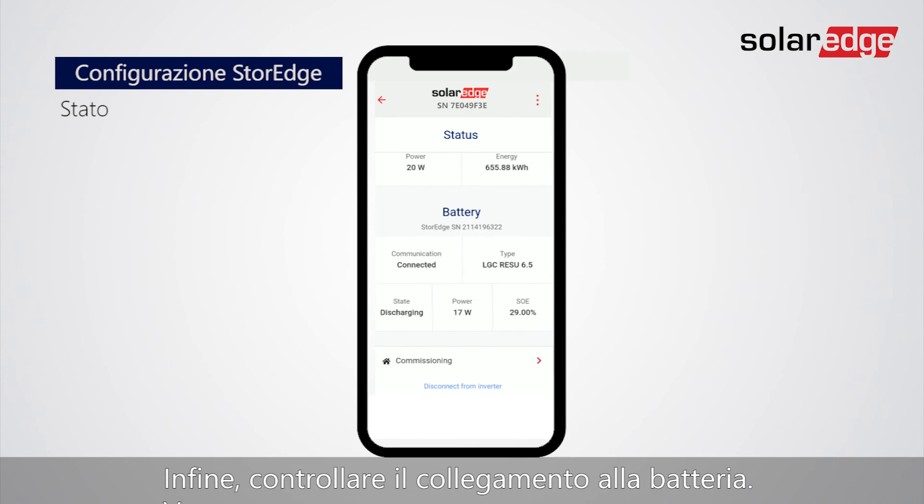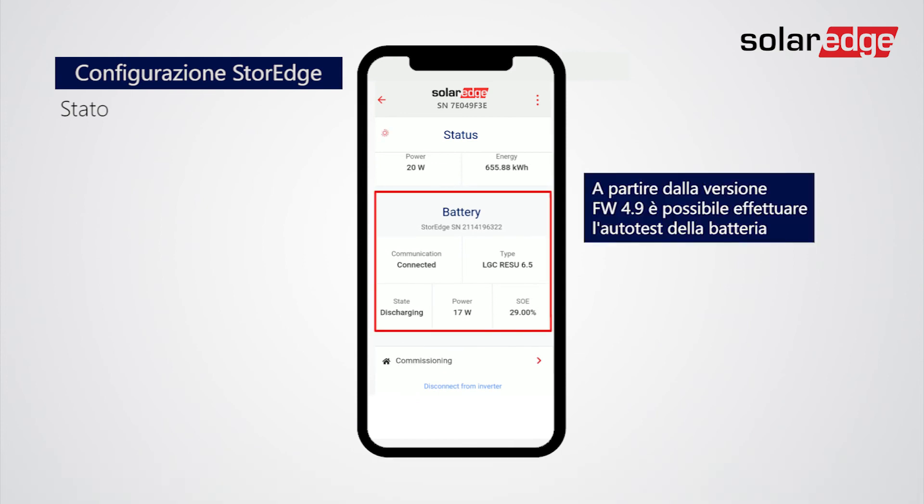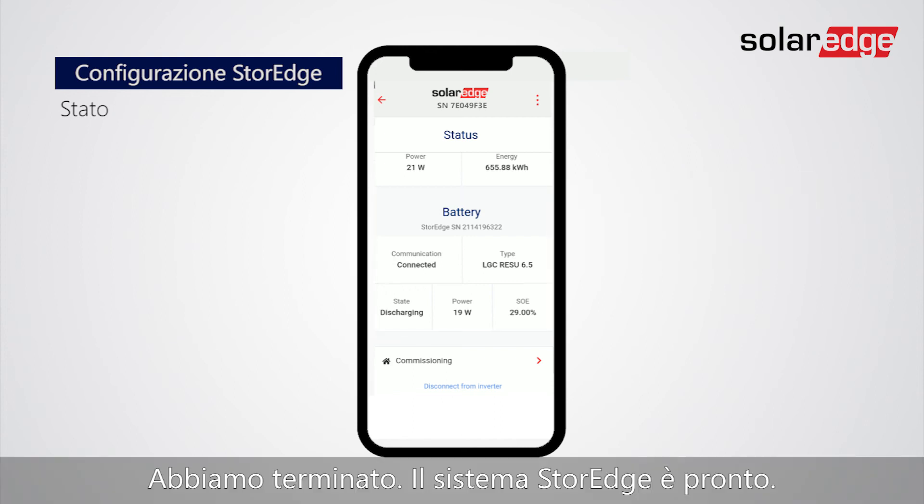And last, check connectivity to the battery. You are all done. The storage system is ready.